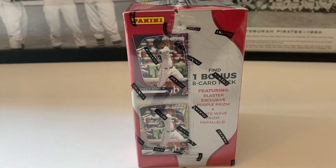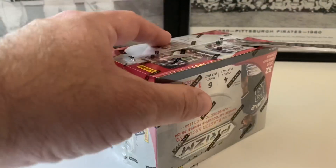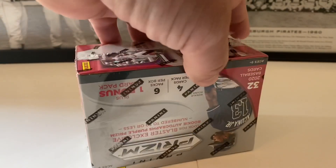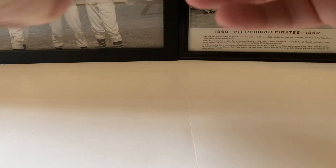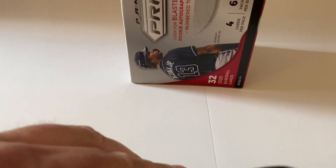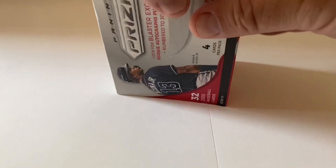I can't find my scissors, let's get this box open — I'll use a knife here. That was easy. You can find a white wave prism parallel possibly. Wrappers off, let's tilt this down so I can see what I'm looking at, and let's get these packs out.